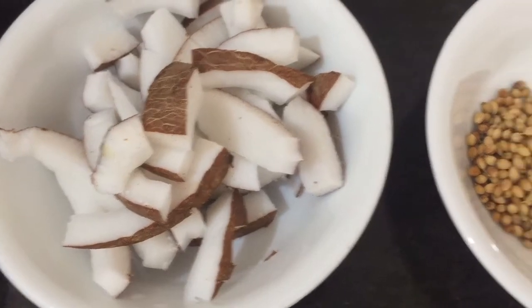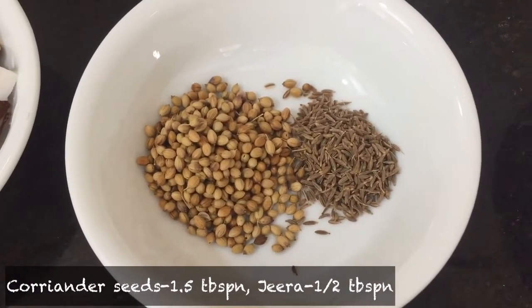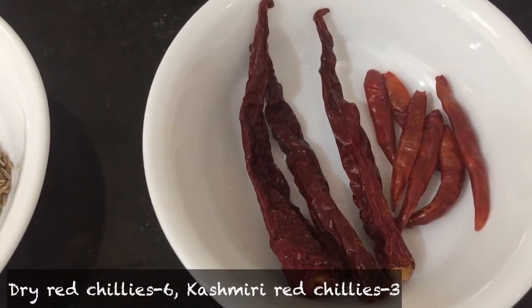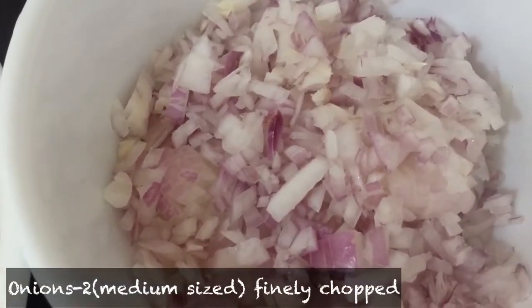First, we will take a dish. We have salt, around 3 tablespoons, and 3 tablespoons of mangrove. There are also two tablespoons of salt.